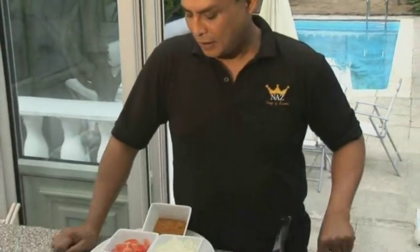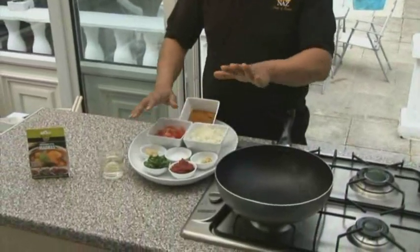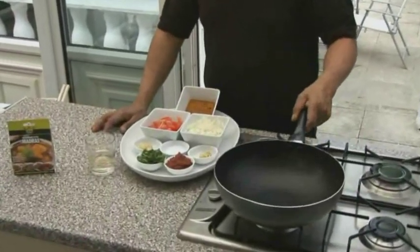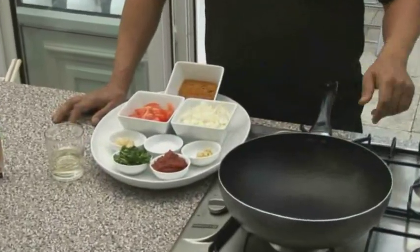Hi, welcome to Naz's video presentation. I'm going to show you how to make the restaurant style chicken madras. I've got all the ingredients in front of me. I've got a pan sitting on the hob on medium heat for the last minute or two. So let's start.